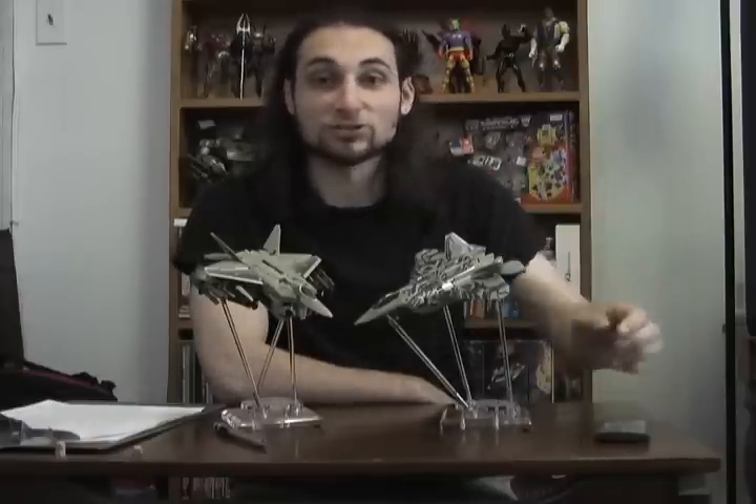Hello and welcome to another edition of Powhat Toys. I am your host Krazy, and today we take a look at Voyager Class Revenge of the Fallen Starscream.